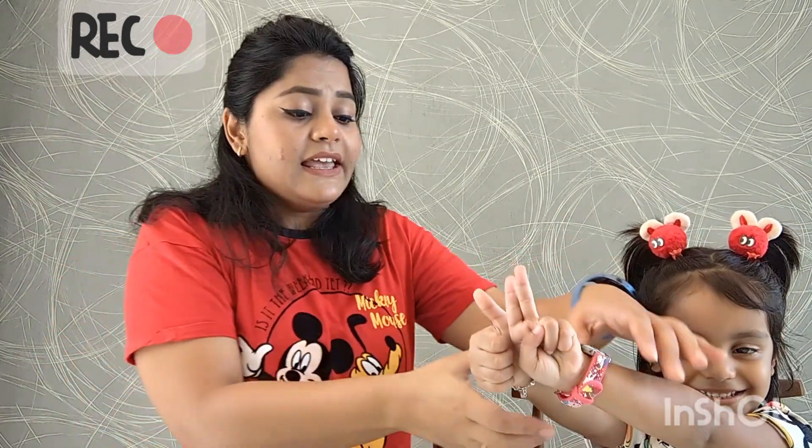25. Two and five. Show them. Like this. So two fingers on your left hand, and this thumbs up. That's five.